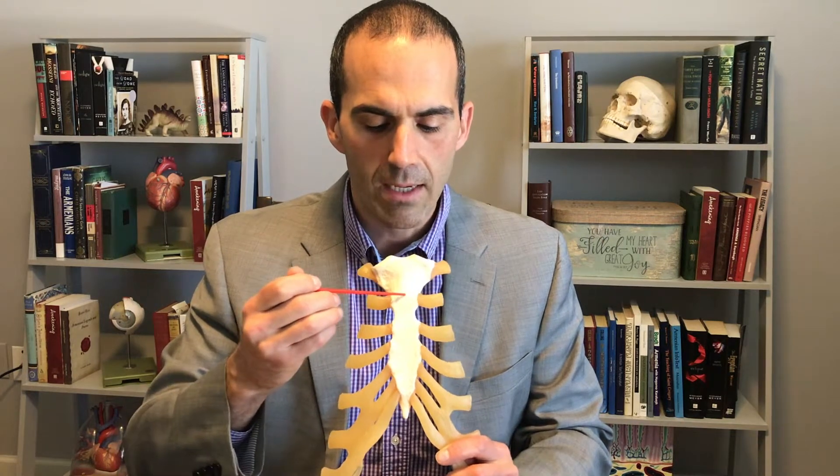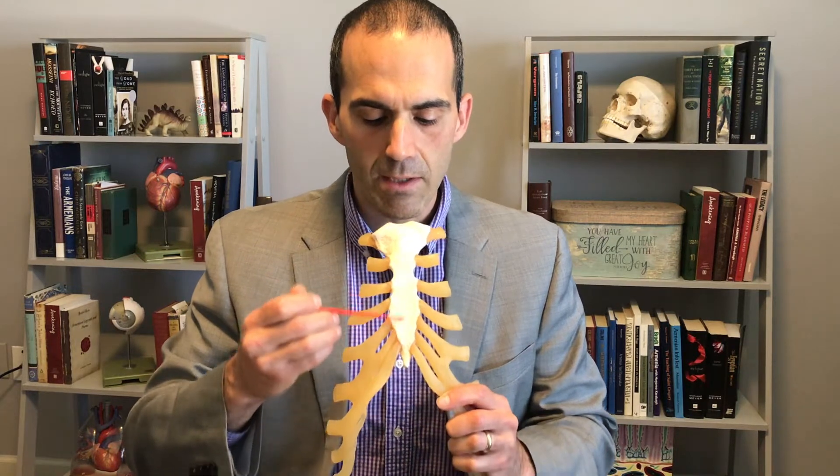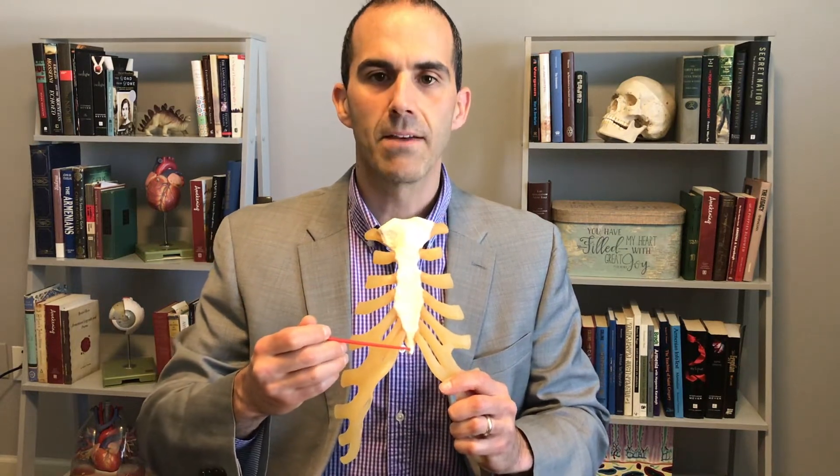This is what we call the angle of Lewis, or the sternal angle, that leads into the body, and then the xiphoid process. That's it.